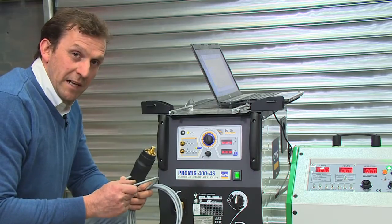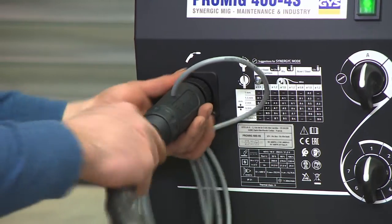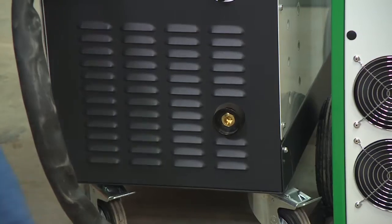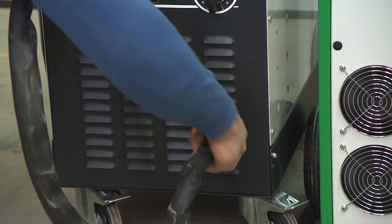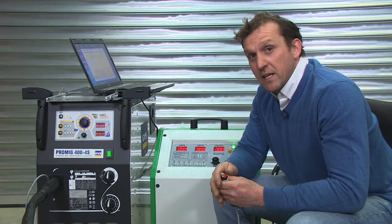Using the special MIG adapter we're going to connect up to the positive side, making sure everything's tight, and then connect the negative side. Now we're all connected and we have our set points, we're ready to start taking readings.